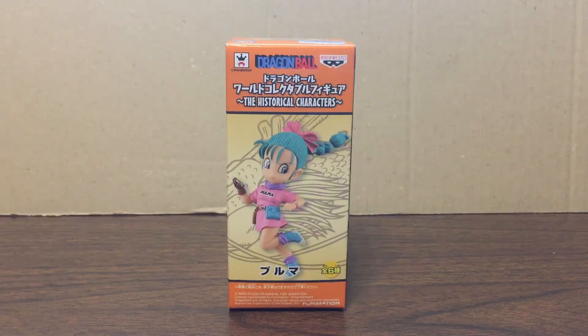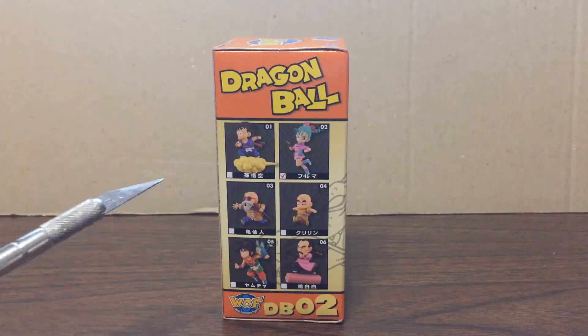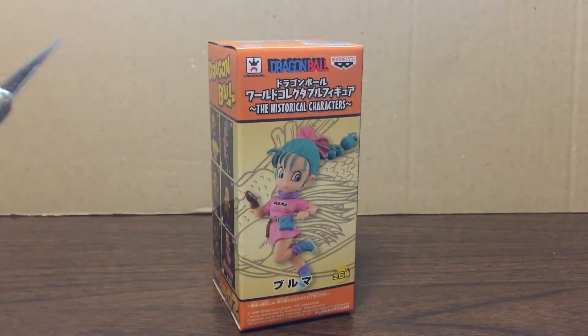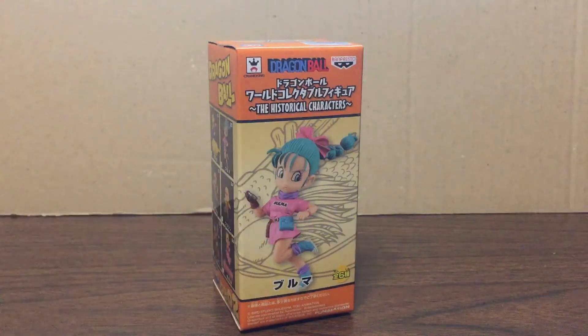I reviewed the Son Goku in the Historical Characters Volume 1 in the World Collectible Figure series and I was wondering about the portrait — you'll notice it's close to the head of the dragon. These are the six figures that are the precursors to the Volume 1 series, which is why the image of the dragon's head is not on the Son Goku with the Kaiosama symbol on the back of his gi.